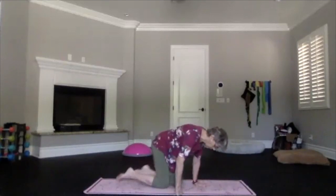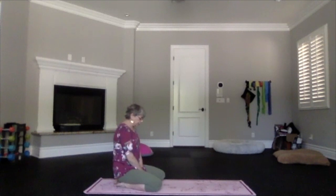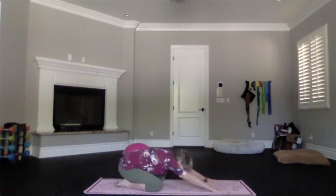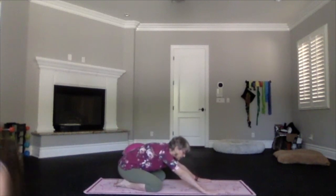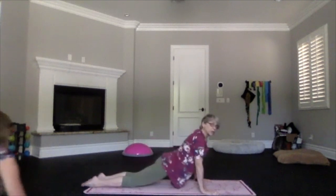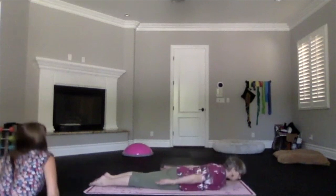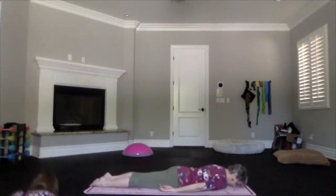Take a moment in child's pose. Then we're going to move the knees toward the edges of the mat a little bit, hands forward, and pivot up. Slide those legs back and come all the way down onto your belly on the mat. Hands palms up, forehead down or to the side. Just take a moment to breathe and relax.